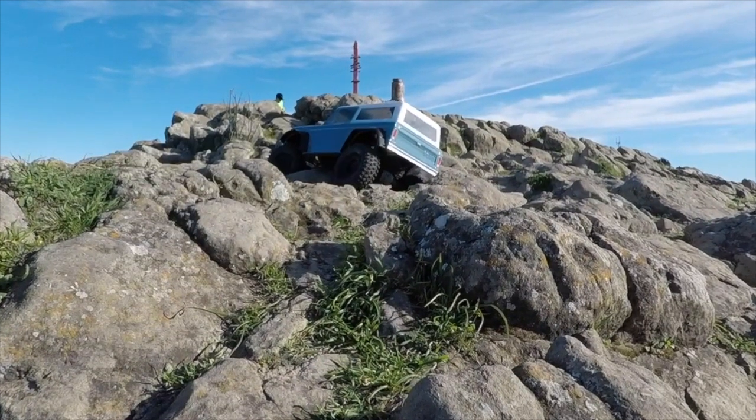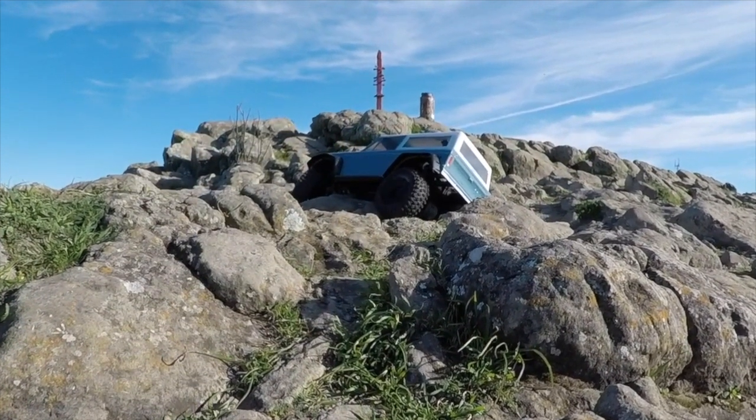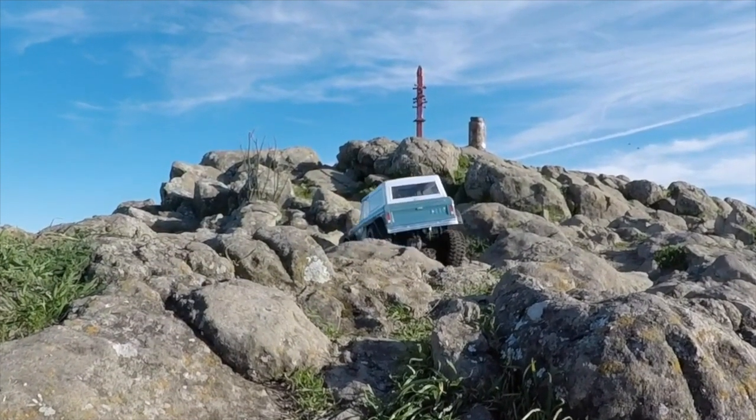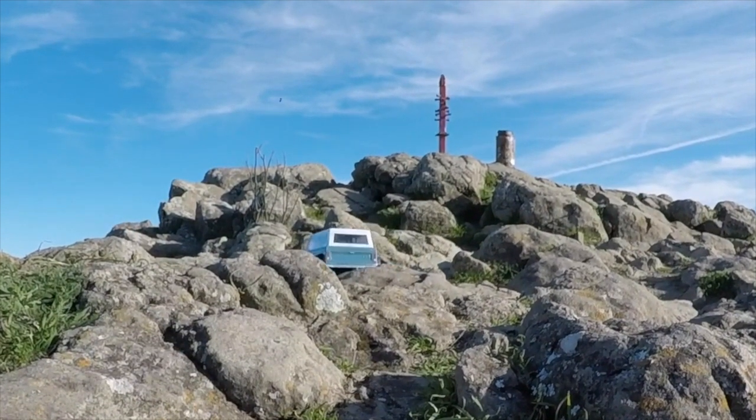This is a great venue for crawling, but it's 2,500 feet above sea level — you have to climb the big hill so you can play on these rocks. As you can see, the TRX4 is no problem whatsoever with the clearance of its portal axles.